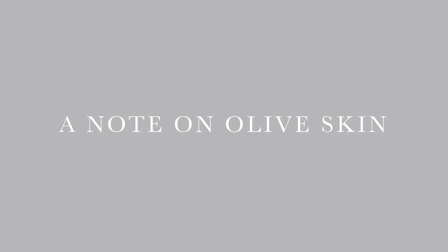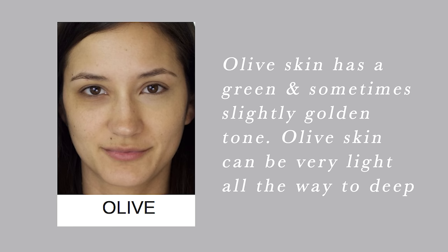I've gone over how to look for this in a lot more detail in a previous video — I'll link it here. There are also many tutorials online, and it's really helpful to ask a friend. Holding your arm up against someone else's is a great way to see the difference. Before we move on, I want to include a special caveat for olive skin.